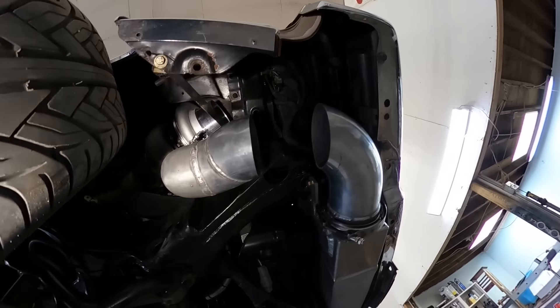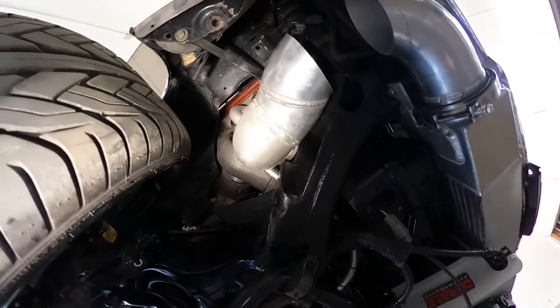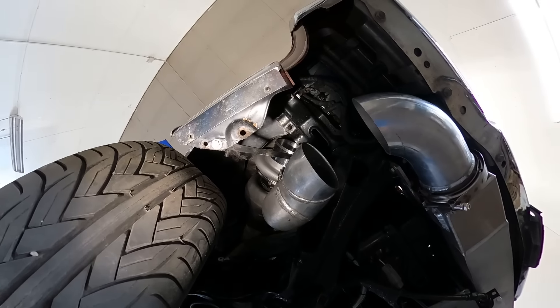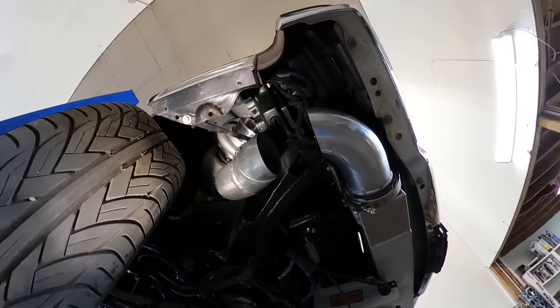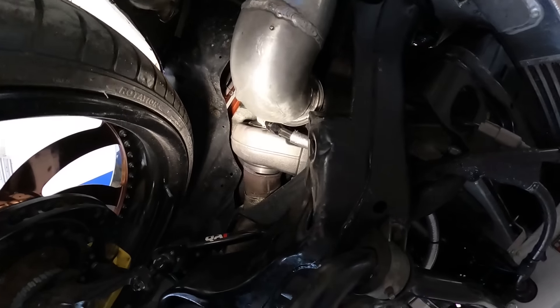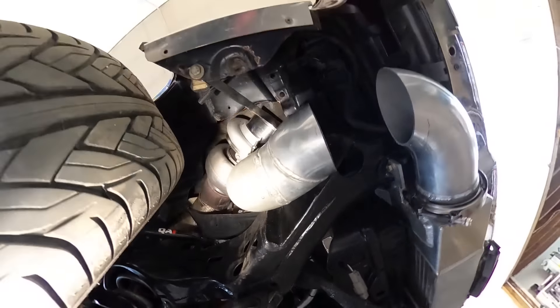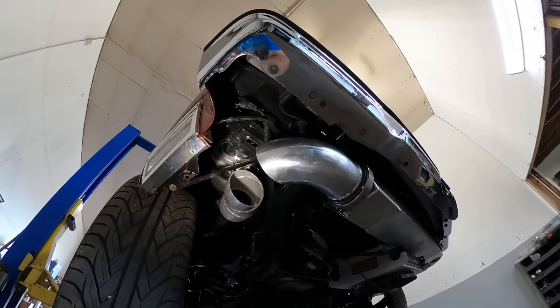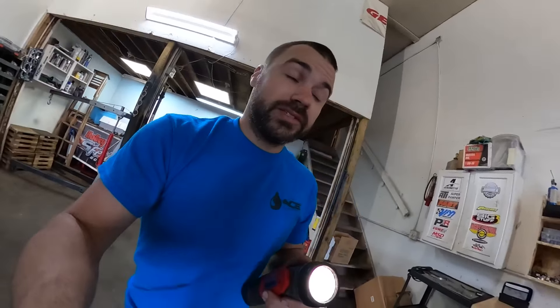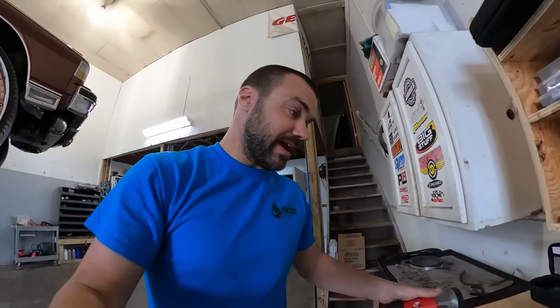Once that's done and I get the exhaust flange on and done, this thing's probably ready for some ripping. I will keep you updated on this. Next video we should be driving this car, so we'll go from there.